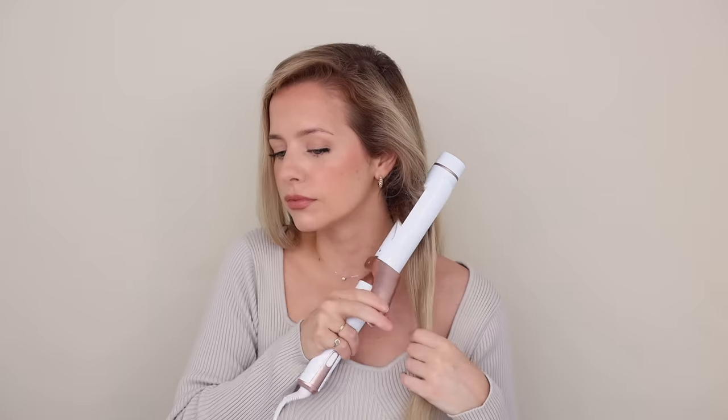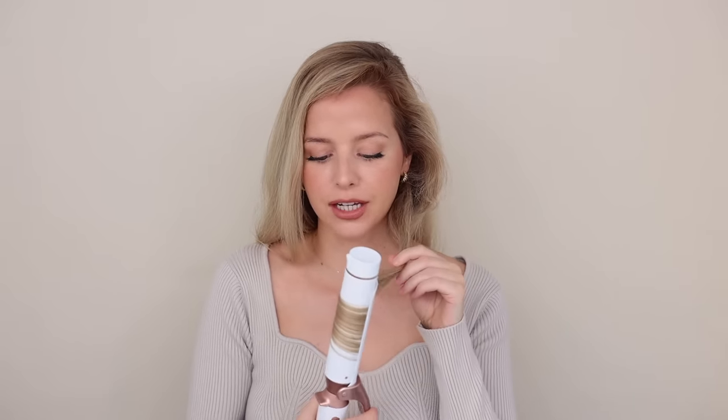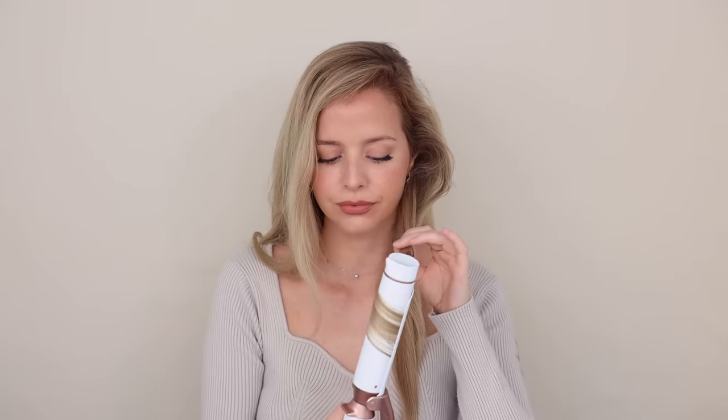For the faux blowout, you want to take your largest curling barrel — this one is one and a half inches. Toss all your hair back and starting at the bottom, gather your section. These can be large; you just don't want them any wider than your barrel. Hold your barrel vertically and clamp it onto your section with the clamp on top, going away from your face, then slowly slide it down your section while slowly twisting your wrist away from your face. Once you get to the bottom, hold it, give it a little twist, and then let it go. And there you have it — a really soft, healthy looking bend. It's so quick and you'll see it all come together at the end.